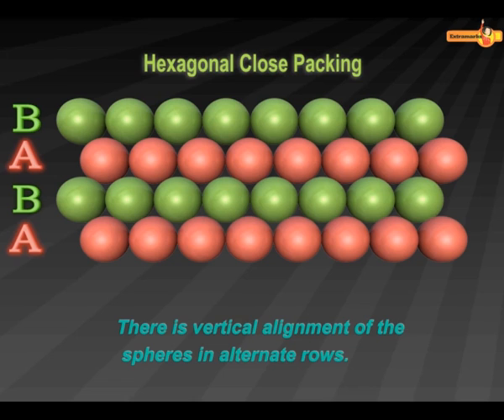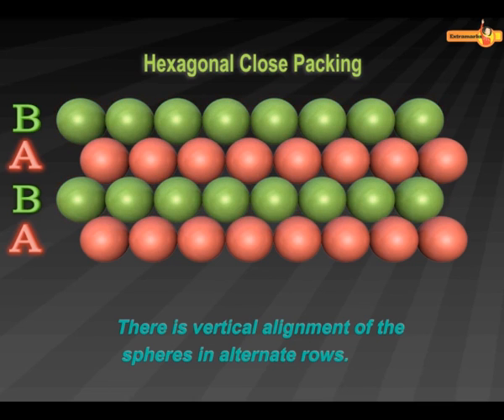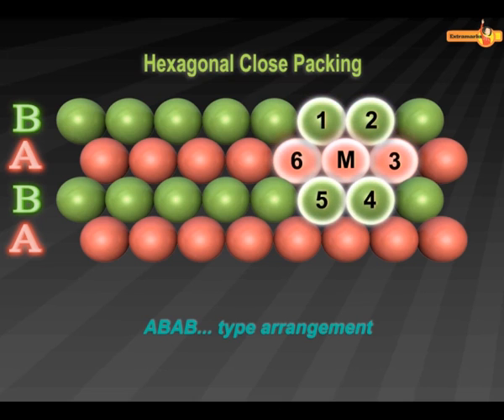Similarly, the fourth row is placed in the depressions of the third row and is called B-type row. Due to this, the arrangement is called A-B-A-B type of arrangement. Look at sphere M carefully. Since sphere M is touching six other spheres, the coordination number of this arrangement is six.